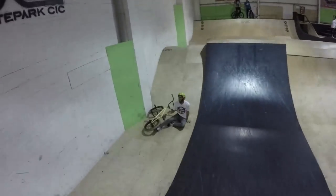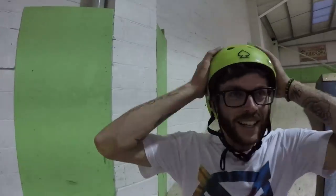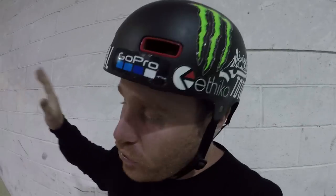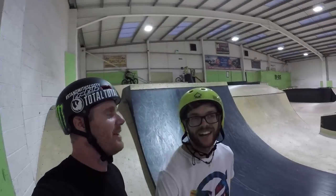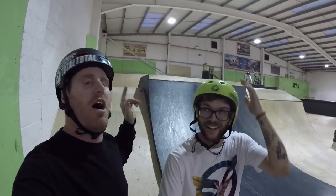He landed a little bit on the back wheel and looped out, but great first attempt. I knew he was gonna crash that first one. Sam, did that hurt at all? A little bit on my ankle but I can put a pad on. Sam is at the top of that pyramid — crashes do not affect the team!